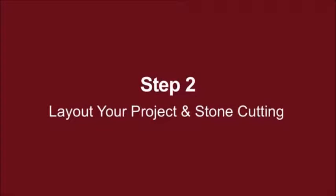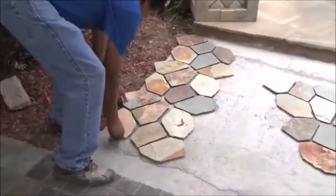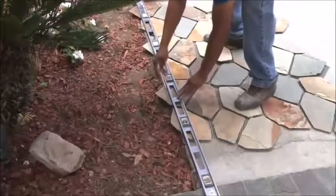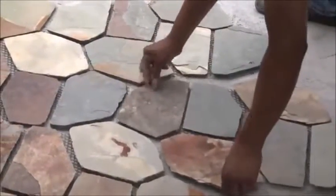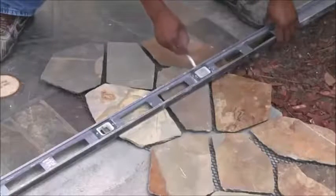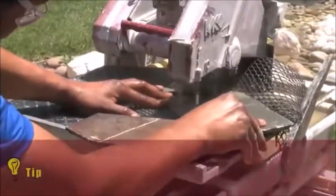Step 2: Lay out your project and stone cutting. Start the project by dry laying the mounted flagstone to determine where cuts will need to be made at the edges. Start by laying the mesh back flagstone at one end of the project, allowing the stone to go over the edge and marking the protruding stones to create straight sections on your first wall or edge. Dry lay the remaining flagstone to determine the best position, using even spacing between sections. When the material meets an edge or area where it needs to be cut, lay a ruler or large level and mark the area to be cut with a grease pencil. After marking the flagstone, make the necessary cut on a wet saw.